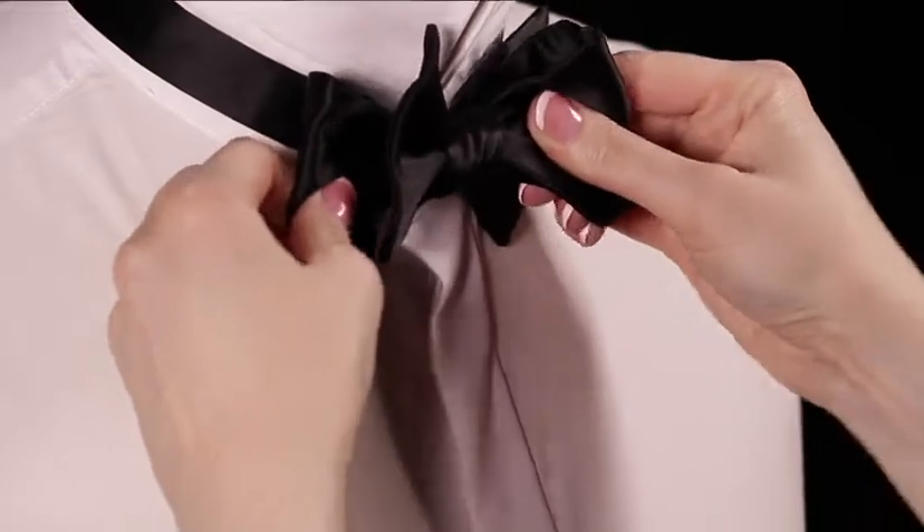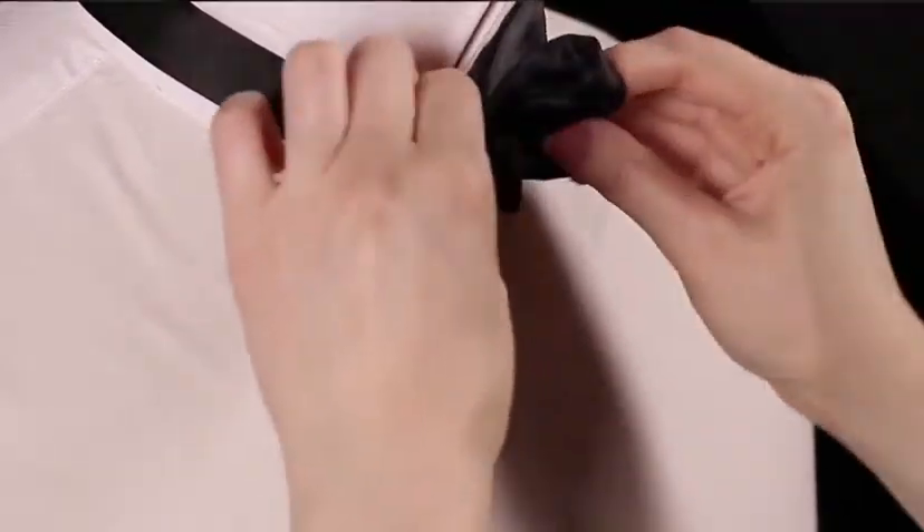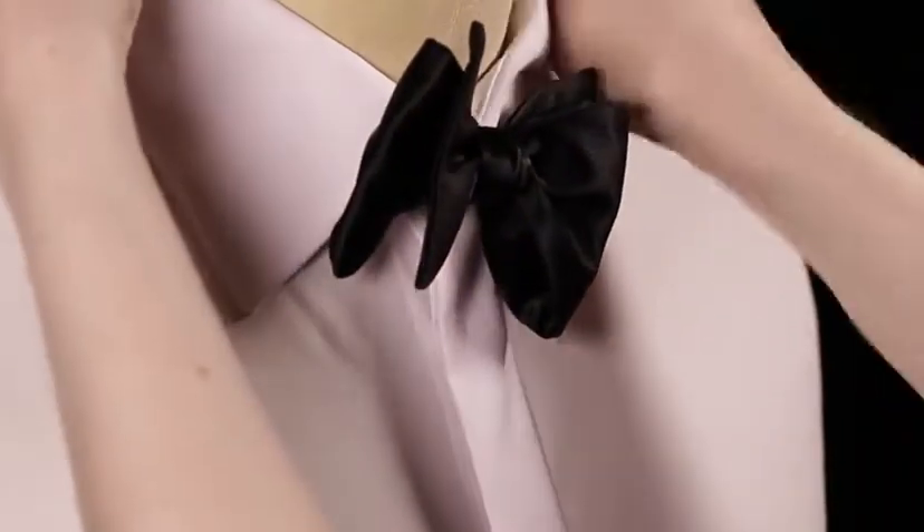To finish off, pull both ends to tighten the bow. Hold your collar over and adjust the bow tie to make it neat.